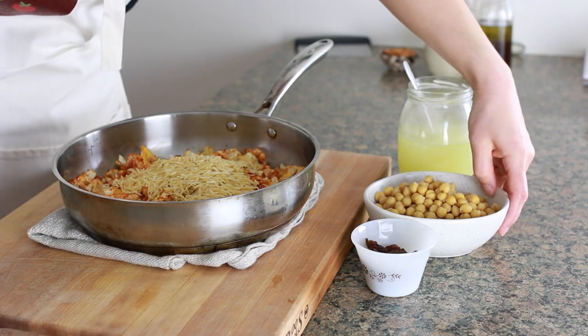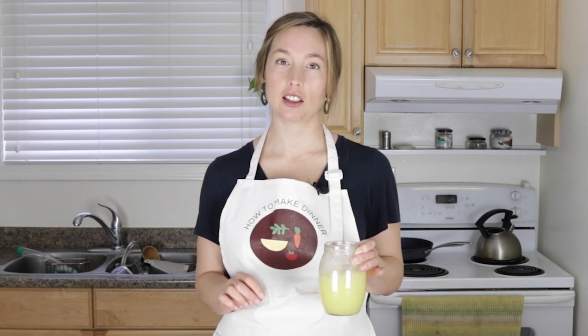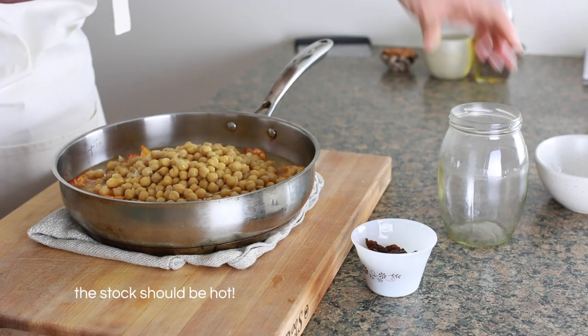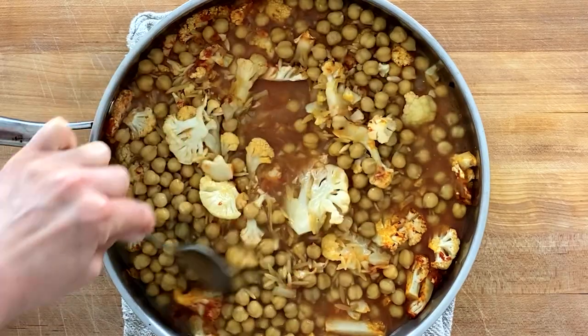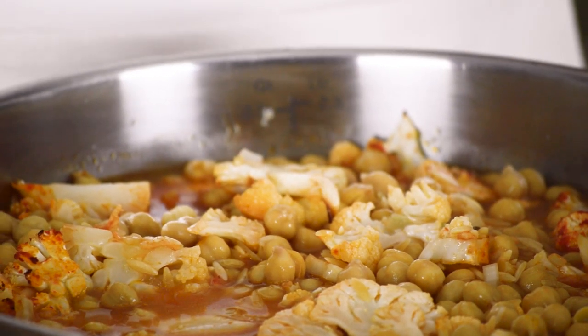In addition to that, I'm going to add a can of chickpeas that have been drained and rinsed. Then I'm going to add two cups of stock. If you're going veggie, use veggie stock. I'm using chicken because it's what I had — it's Better Than Bouillon, so it has some salt in it. The recipe is based on Better Than Bouillon, so if you're using homemade stock without salt, you might need to adjust. I just pour it in and give it a stir. At this stage the liquid should taste slightly salty, because once the orzo absorbs it, the salt will season everything perfectly.